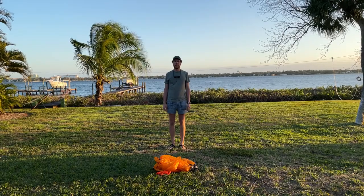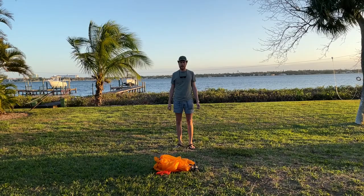What's up party people, how we doing? This is Billy from BillyGoesHiking.com and today I'm going to show you my poncho tarp.